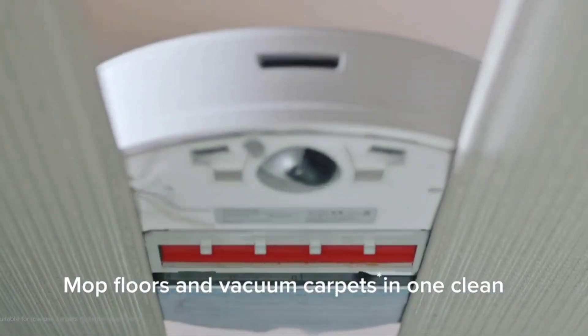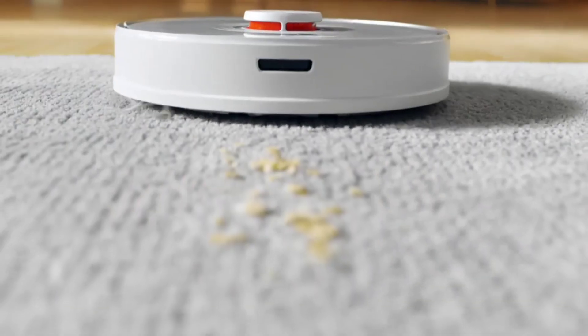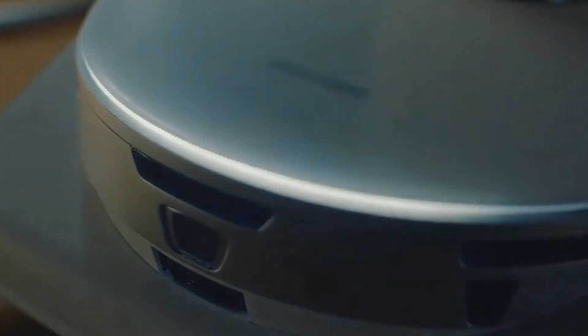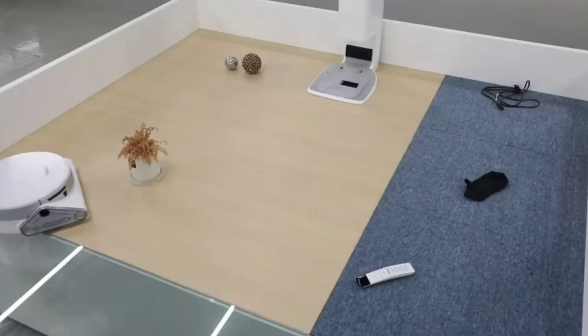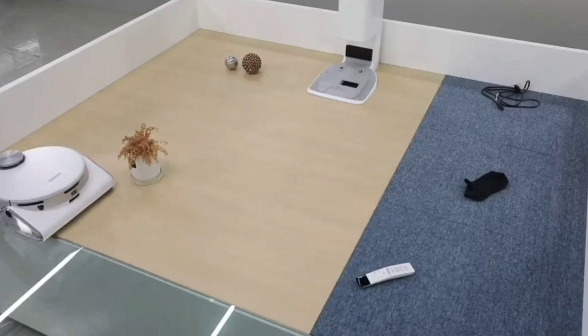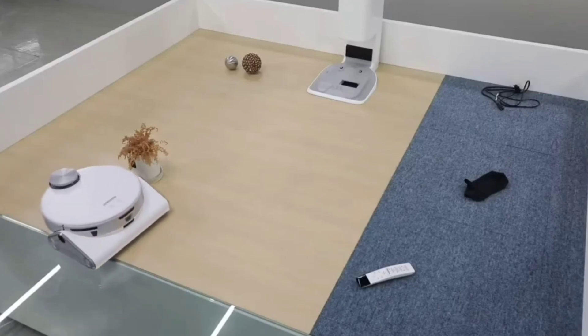Yesterday I covered the Roborock S7, which has a self-emptying bin — that's a first for Roborock — so check out that video if you want to learn everything about the new Roborock S7. But today we're going to talk about the new Samsung robot vacuum. Samsung wants to get in the game with a self-emptying bin, and it's called the Samsung JetBot 90 AI+.